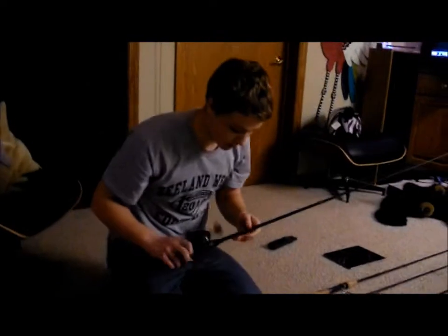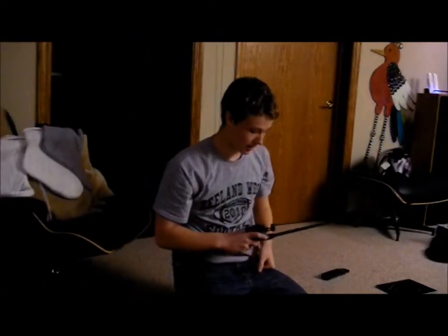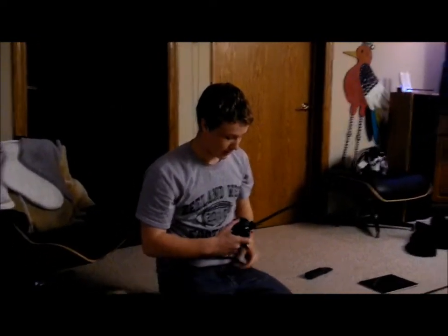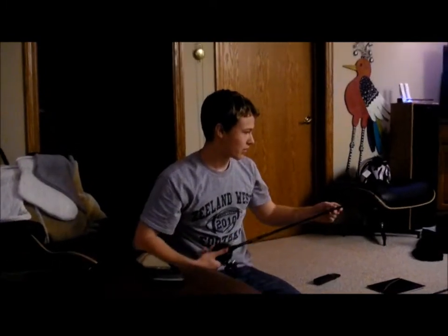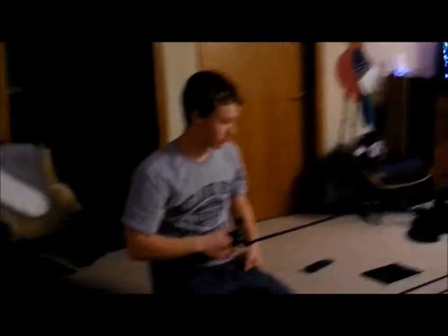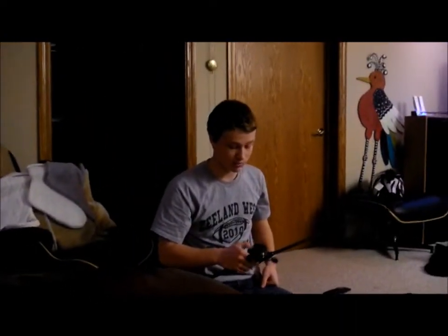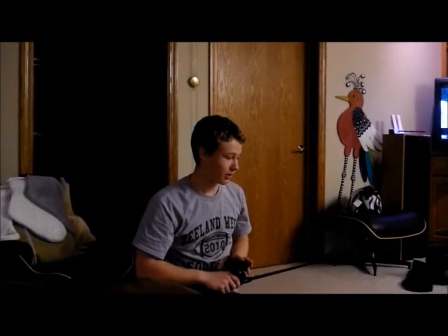This is a Cabela's Prodigy six foot six medium heavy — this is for spinnerbaits. I have a Quantum Smoke 100 series on it. It's got EVA foam grips and microguides. This rod is extremely light. I'd suggest getting this rod if you want a hundred-dollar rod — real cheap and it's better. Everybody says you want the Veritas or something like that for a hundred dollars, but right here is where it's at. This will smoke a Veritas any day, even the new microguide one.